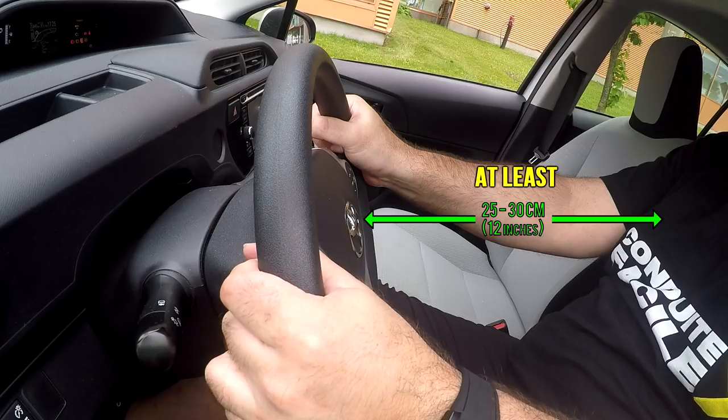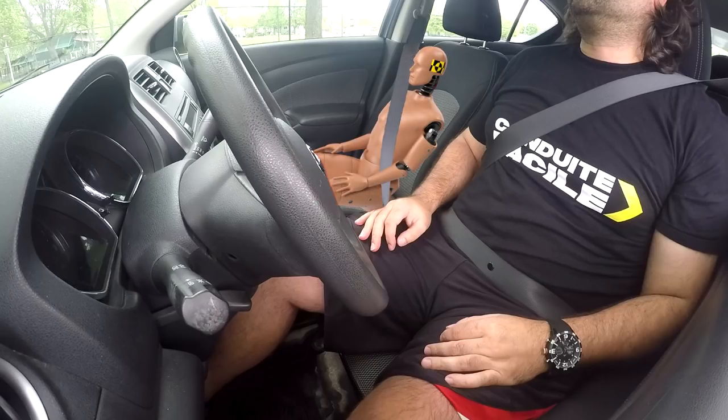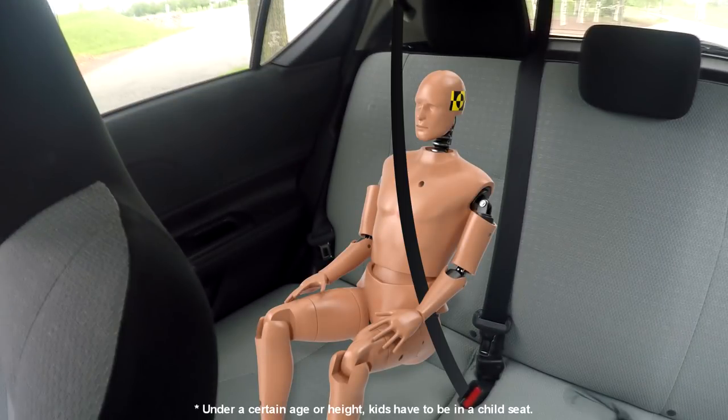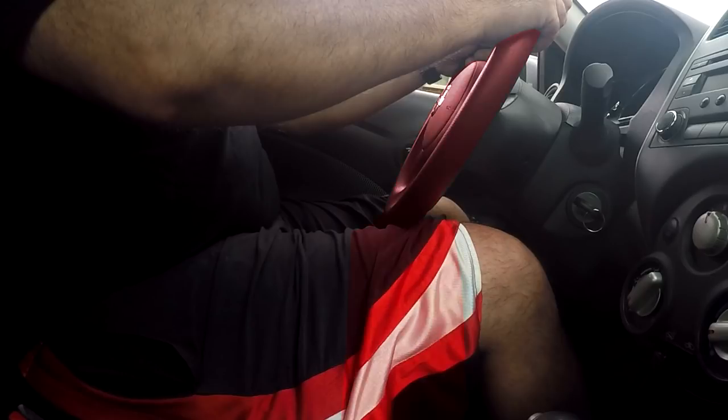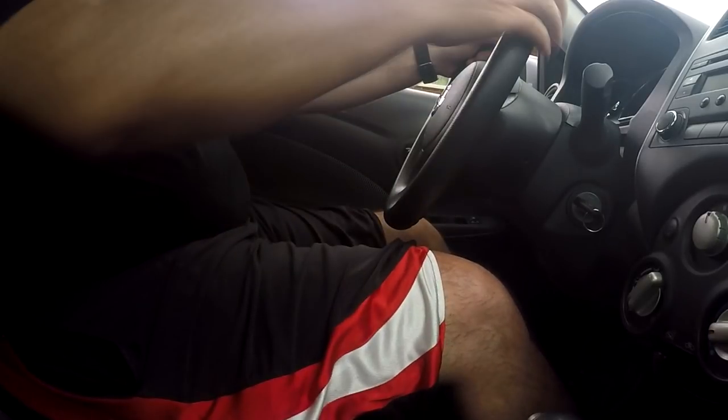Make sure that you have at least 25 to 30 centimeters between you and the wheel — less than that and you could get injured by the airbag in case of an accident. That's also the reason you shouldn't sit small kids in the front seat; they can get seriously hurt or killed by the airbag, so it's better to seat them in the back seat. Also make sure the wheel is not too close to your legs, since you won't be able to brake, especially in an emergency, so try to leave a reasonable gap.